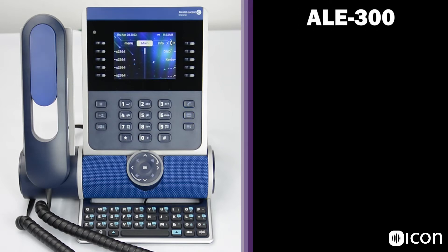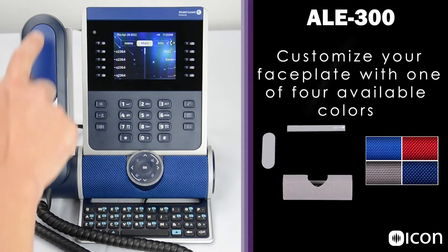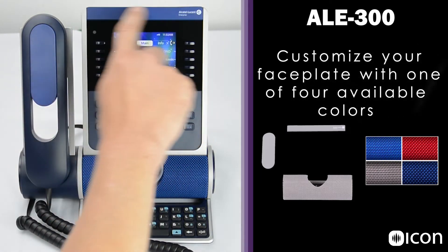The Alcatel Lucent ALE300 phone is part of the Enterprise Series range. It features a 3.5-inch color display with 10 soft keys. This unit has the corded handset, although it's available with a Bluetooth handset as well. The colored cloth grill over the speakerphone can be changed using one of the ALE desk phone customization kits, which includes the grill, the handset insert, and the molding piece at the top of the phone.